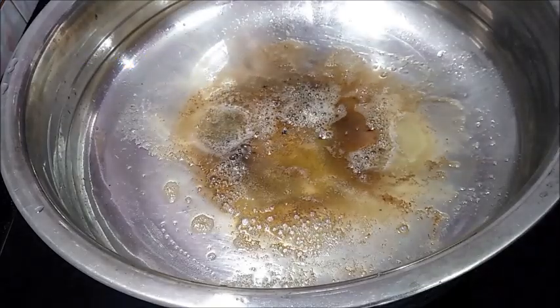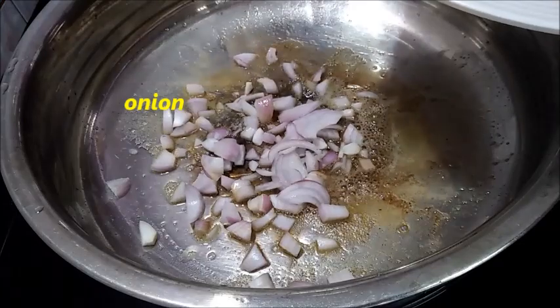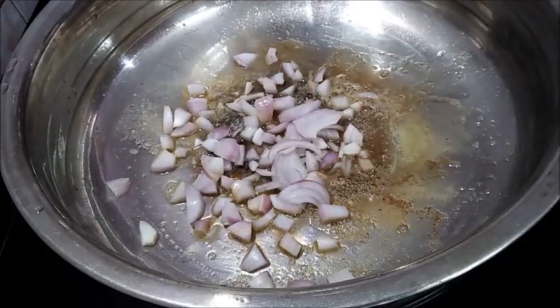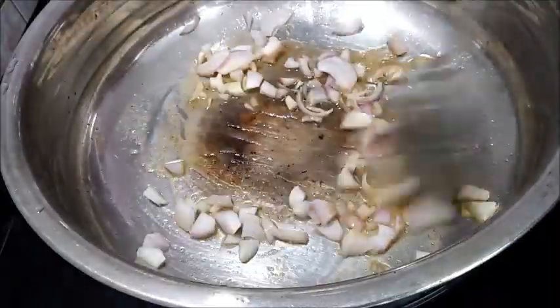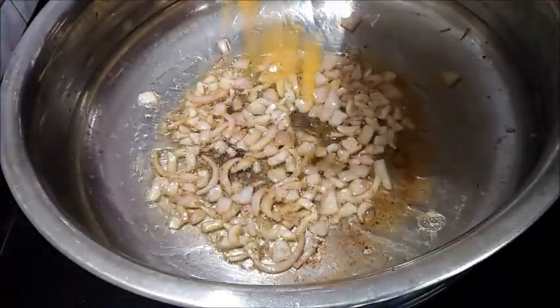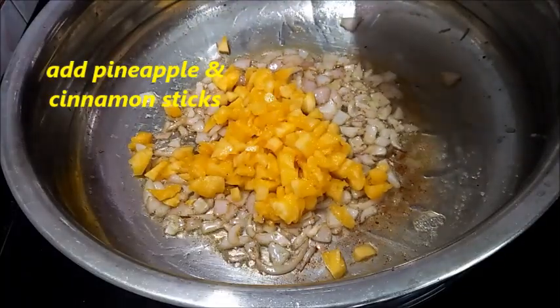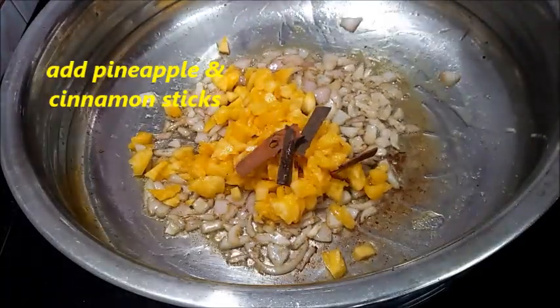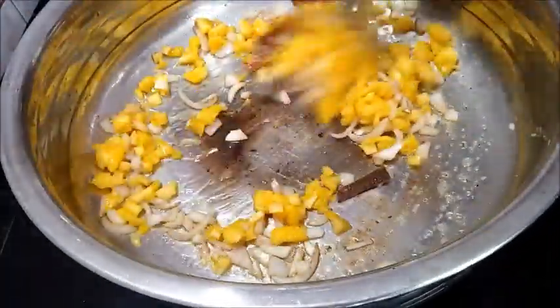Let's cut the onion, add 1 tsp of pineapple, 1 tsp of pineapple, and 1 tsp of potpast sticks.